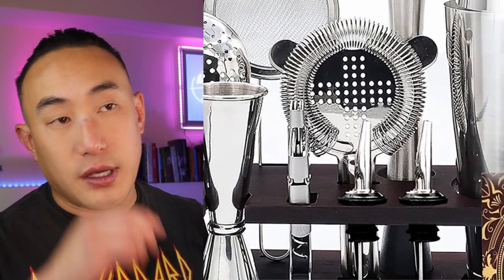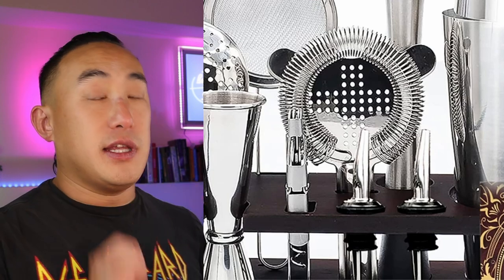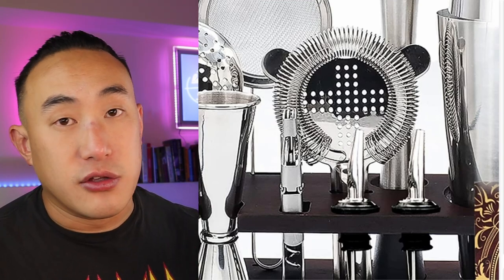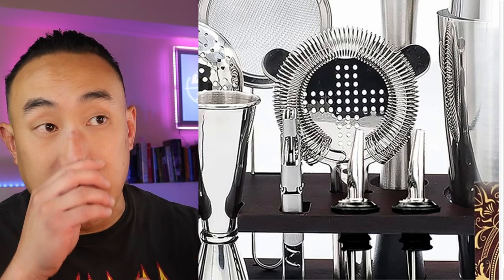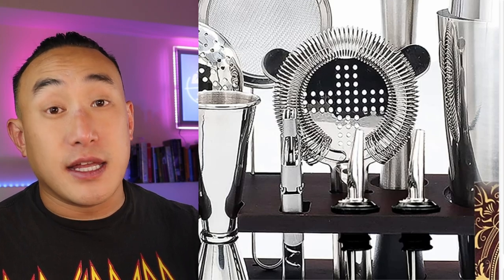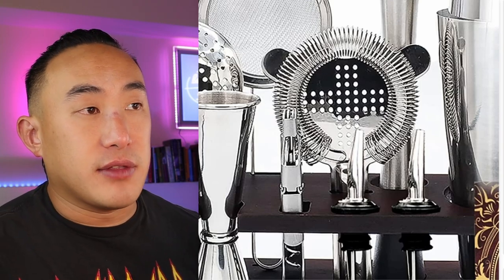The next tool is the Hawthorne strainer. This is a really good one — if you look at the spring, it's really tight. This style of Hawthorne strainer is so tight that you don't even need to double strain a lot of drinks, because it doesn't allow any pulp or ice through. But they still include a fine mesh strainer too, just in case you need it.